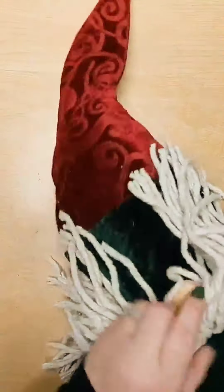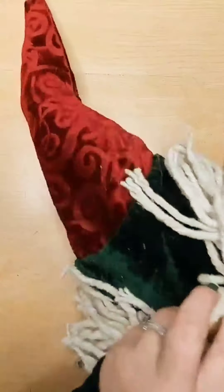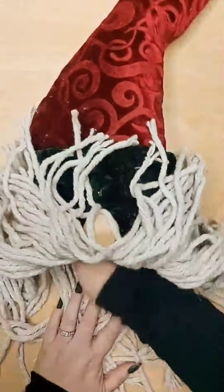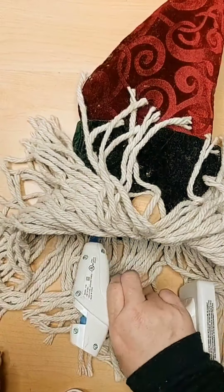Now we're getting ready to prep for the stuffing. I used polyfill, but you could also use plastic bags. I used the multi-tool, which is a godsend for stuffing in that final little tip of the hat. Stuff it in, then take some more glue and seal up his hat.